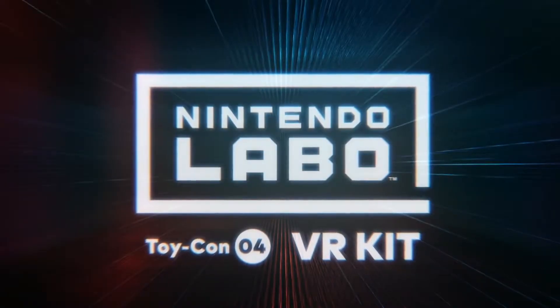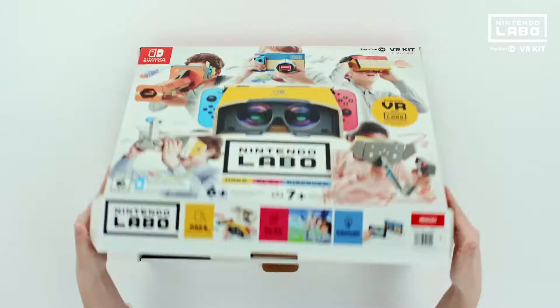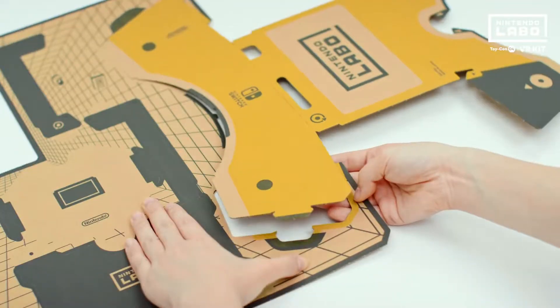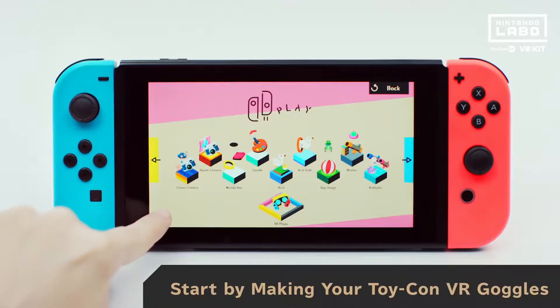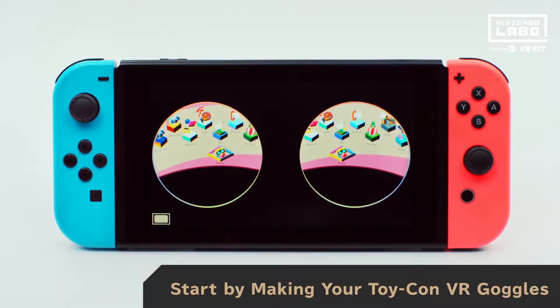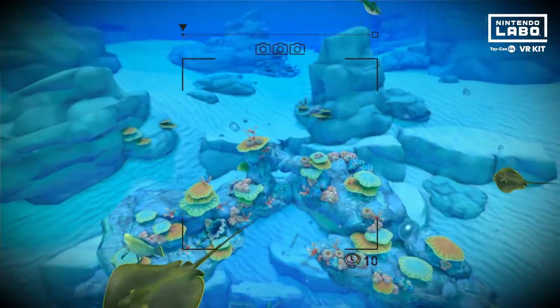The Nintendo Labo VR Kit is packed with everything you need to make Toy-Con creations that let you enjoy simple, shareable VR games and experiences. All you have to add is your Nintendo Switch system.